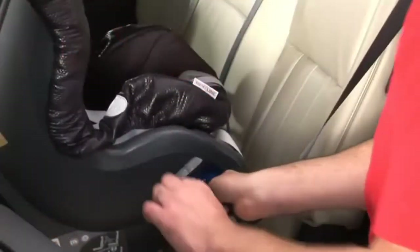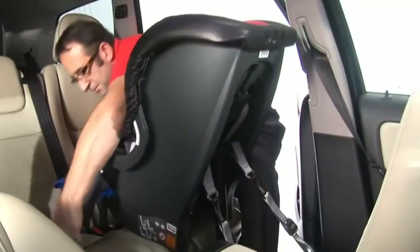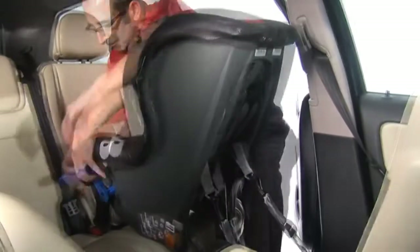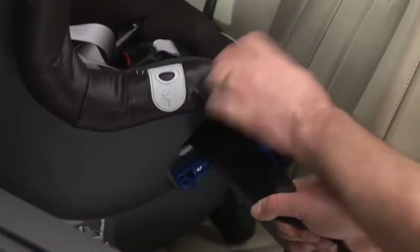Pull the tether straps to temporarily tighten. Open both lock-off arms, pull back the cover, and feed the seat belt through the belt guide and slot behind the crotch strap, then down through the slot on the other side of the seat. Feed the seat belt through the belt guide and fasten into the buckle. Pull the seat belt tight, feeding the slack through the seat, ensuring the belt is not twisted.